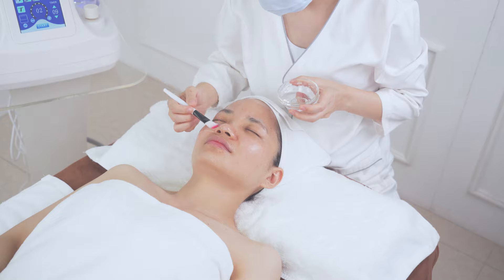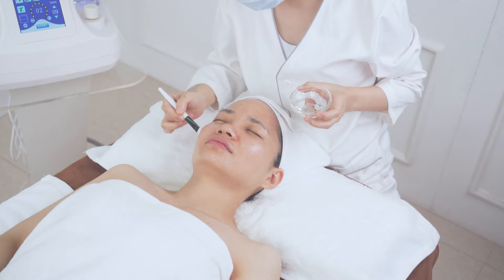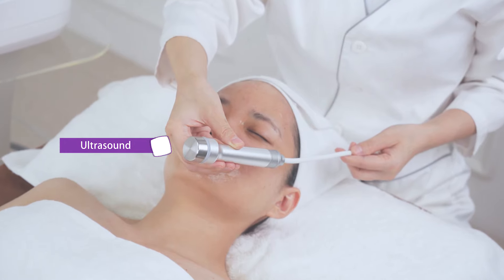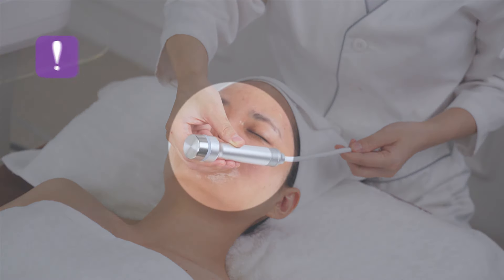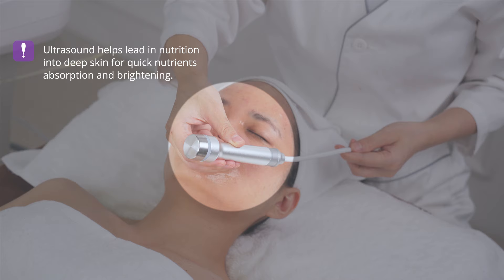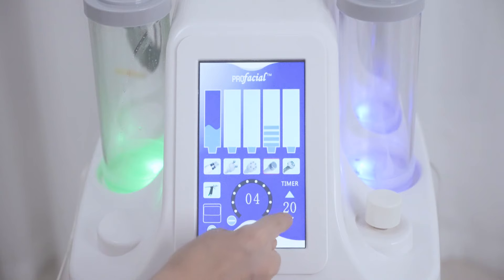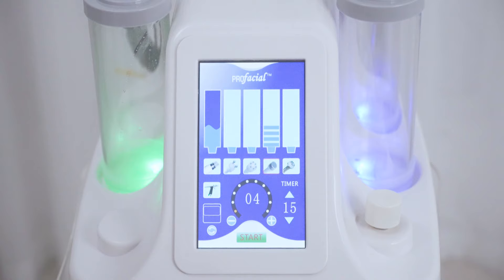Apply hyaluronic acid on the whole face with a brush for the ultrasound nutrient input step. Ultrasound leads nutrition into the deep skin for quick nutrient absorption and skin brightening. Adjust the energy level to full and set the time to 15 minutes. The specific energy level is according to your feeling — the higher the level, the stronger the warm feeling.